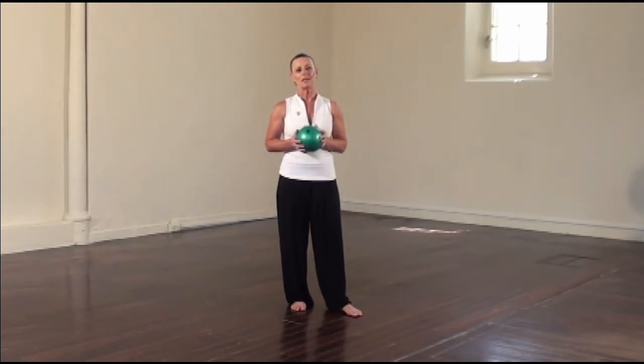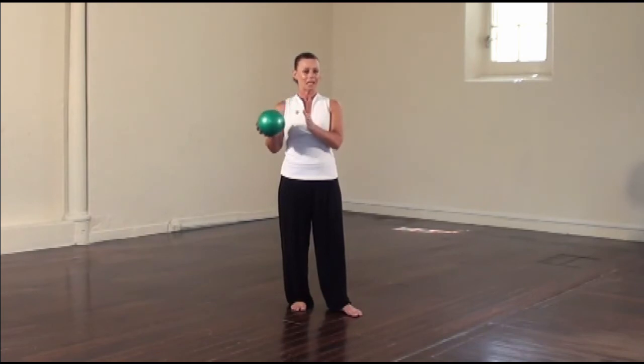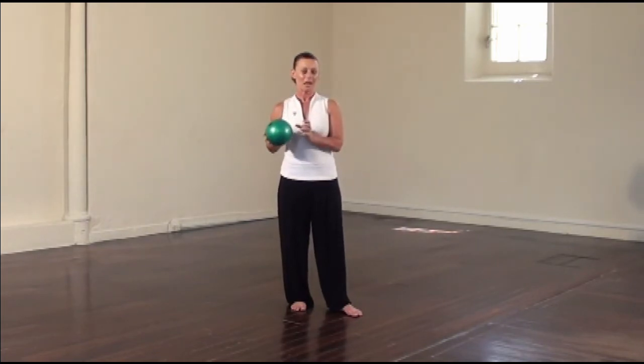The class will always start with a warm-up, and depending on whether you're teaching a one-hour class or a 45-minute class is how long you take with the warm-up. Then we do technique points, so we learn specific exercises that are part of the 18 form.